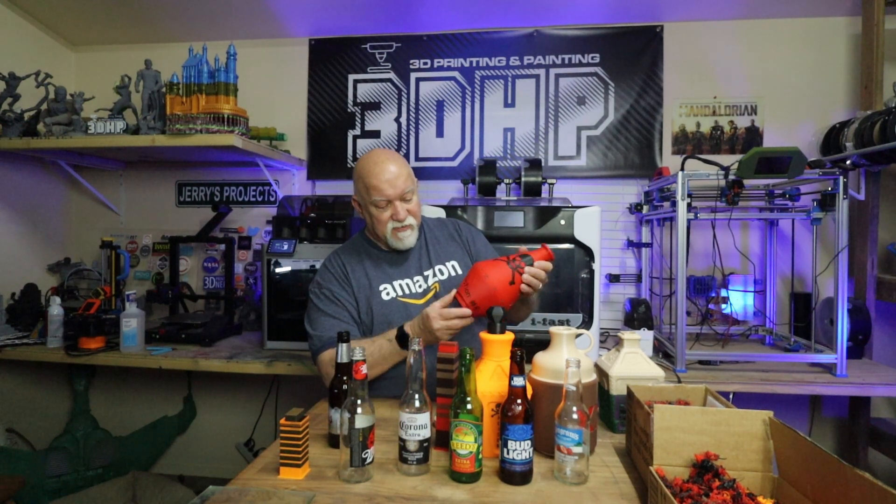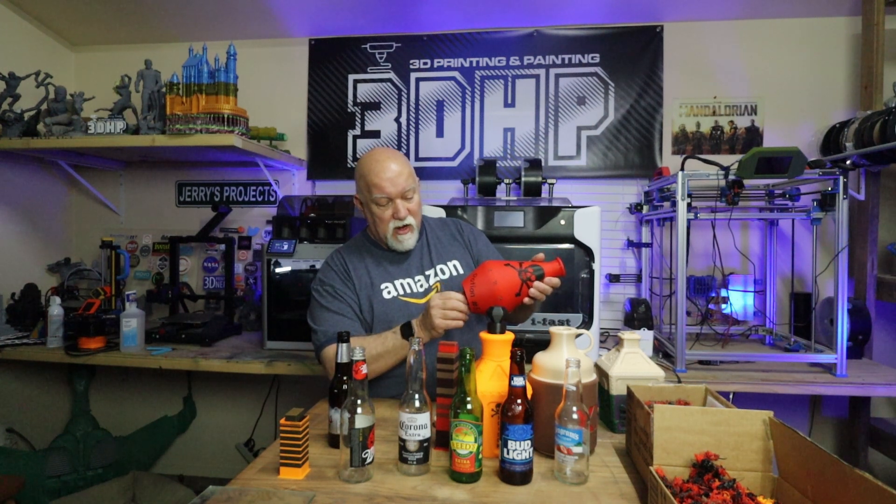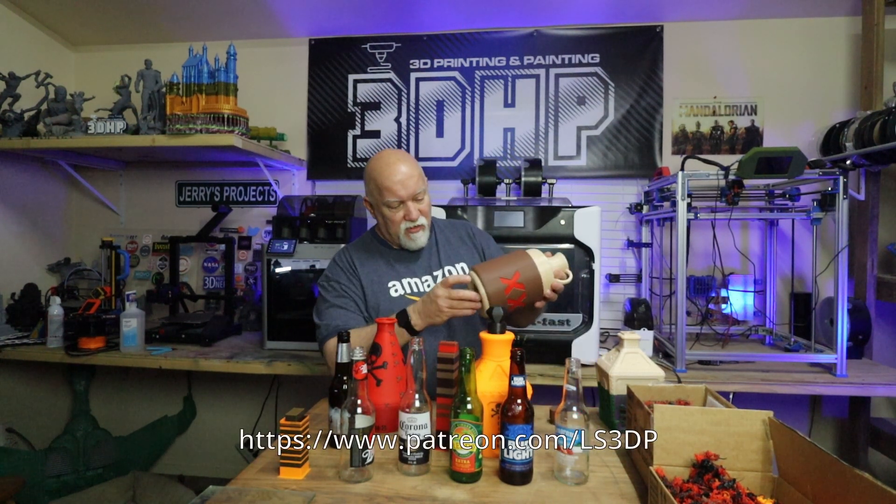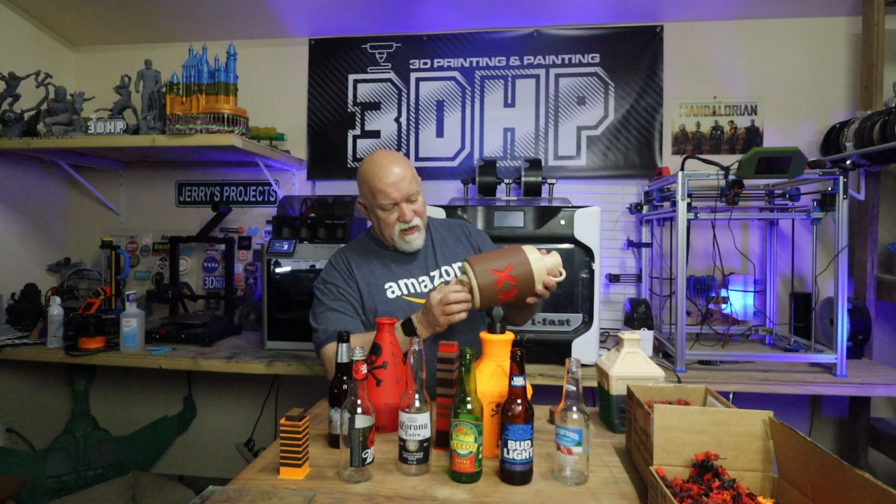I really appreciate him giving these files to print — I told him I'd do a video on it, which here comes the video. If you'd like to join his Patreon, there'll be a link in the description below and I'll show it here on the screen. These are really cool bottles and I'm glad he designed them.